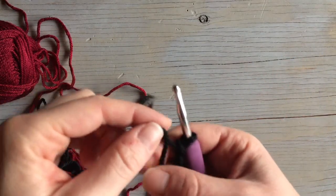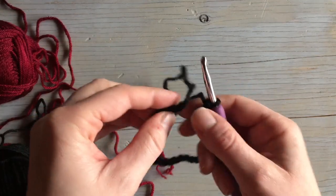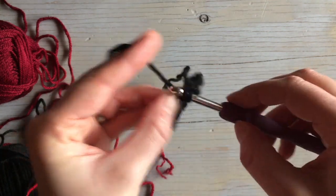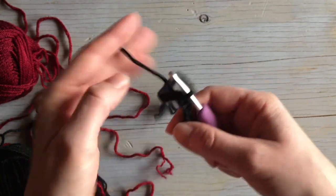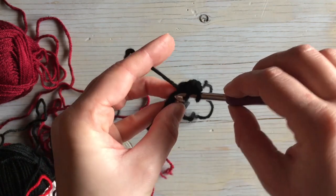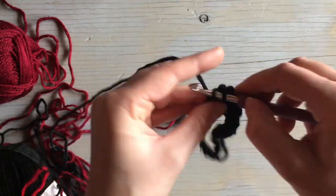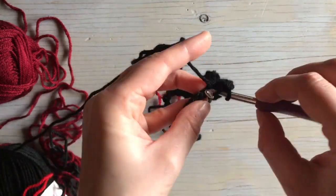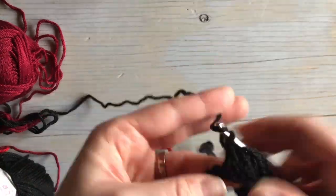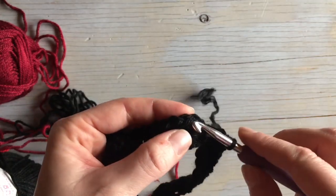To do the plaid color motif in the round, you're going to start with a chain in multiples of six because you're not going to be turning. I have a chain here of 36. Slip stitch into the first stitch to join, then double crochet in each chain all the way around. Come all the way back to the beginning and join with that first double crochet.